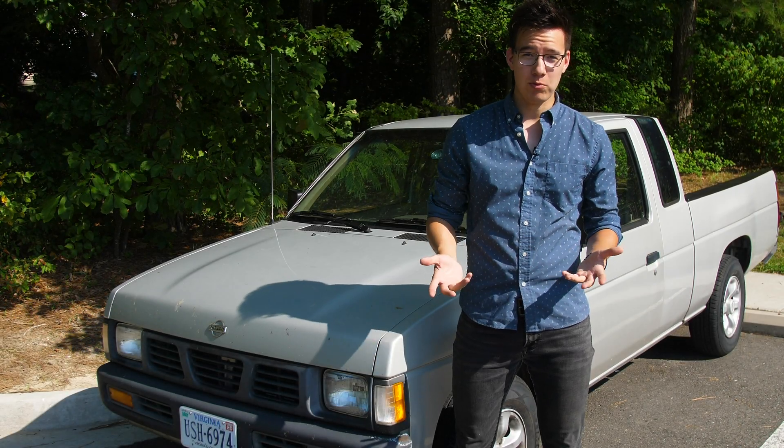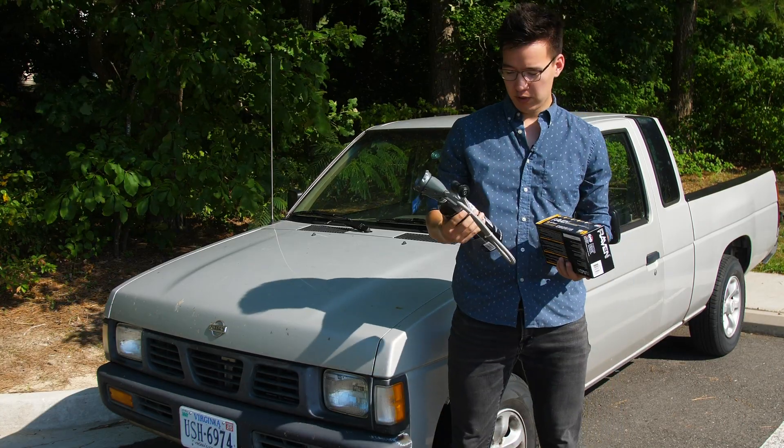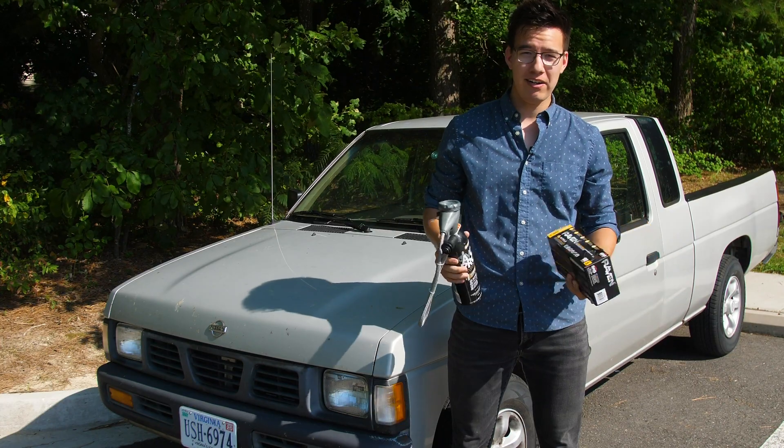If you're sweating it out this summer because your AC isn't working, that might be a simple problem that you can fix in just a couple of minutes with a few things from Advance Auto, including some AC refrigerant and some gloves. So without further ado, let's take care of it.